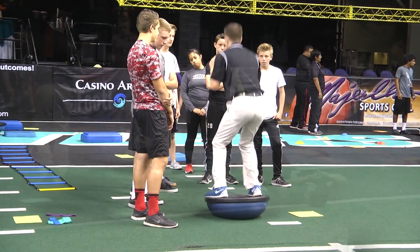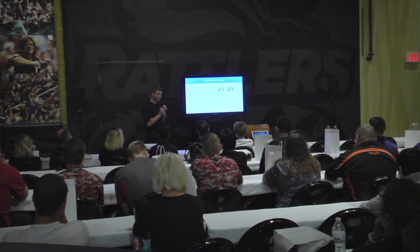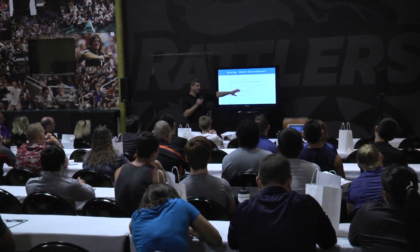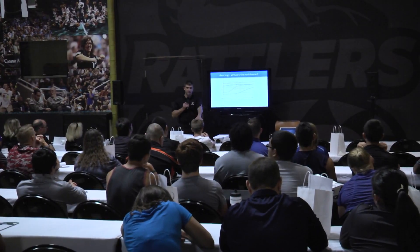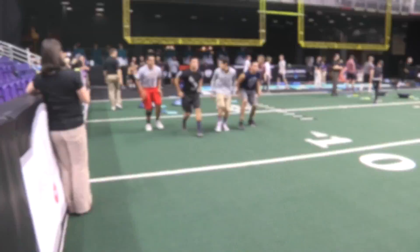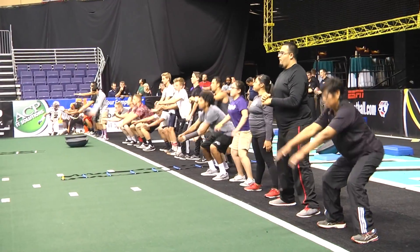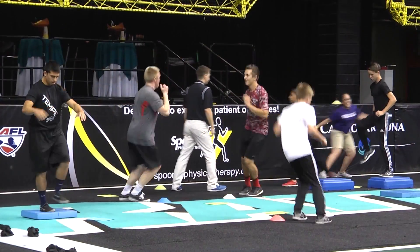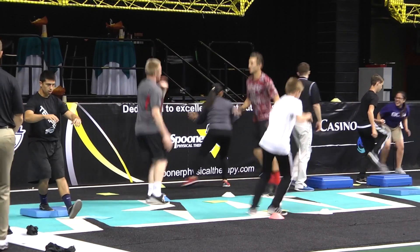The rehab exercises can also be implemented for those looking to prevent ACL injuries — something Martin and Foster cover at the annual Arizona Rattlers ACL Injury Prevention Clinic at Talking Stick Resort Arena. We take them through the exercises on the field, show them how to do it, and it's something they can implement in the preseason. We really want to help educate the community, help athletes, their coaches, and their athletic trainers minimize this risk — and if something does happen, get them back on the field as safely as possible.